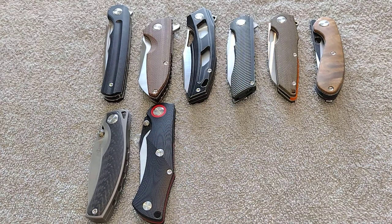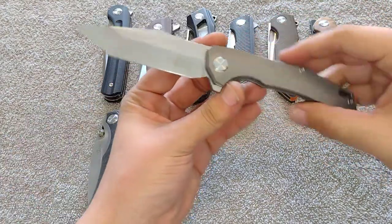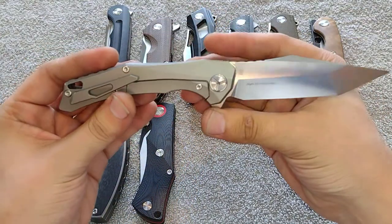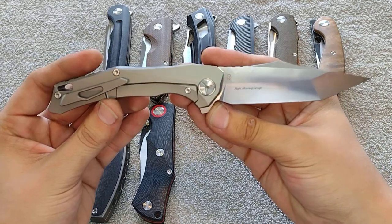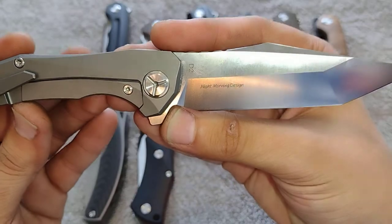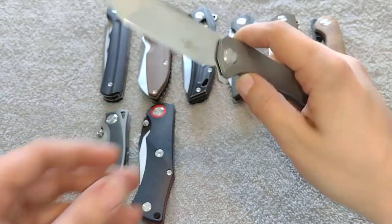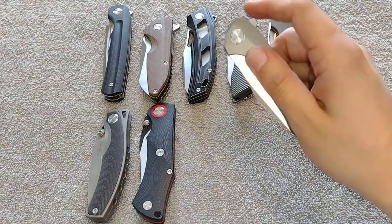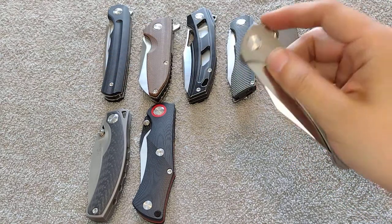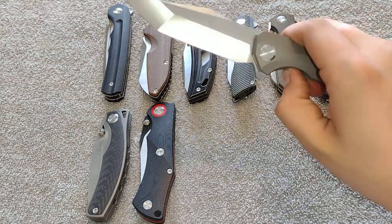Next is kind of a mid-tier — the TS-43, also a Night Morning design. This is a really cool early Night Morning design, as you can tell from the branding style on the blade. It's got his older design style. D2 steel, and I paid $61 for this one. It's got a really strong detent, but really solid — nice drop shot action, works really great.